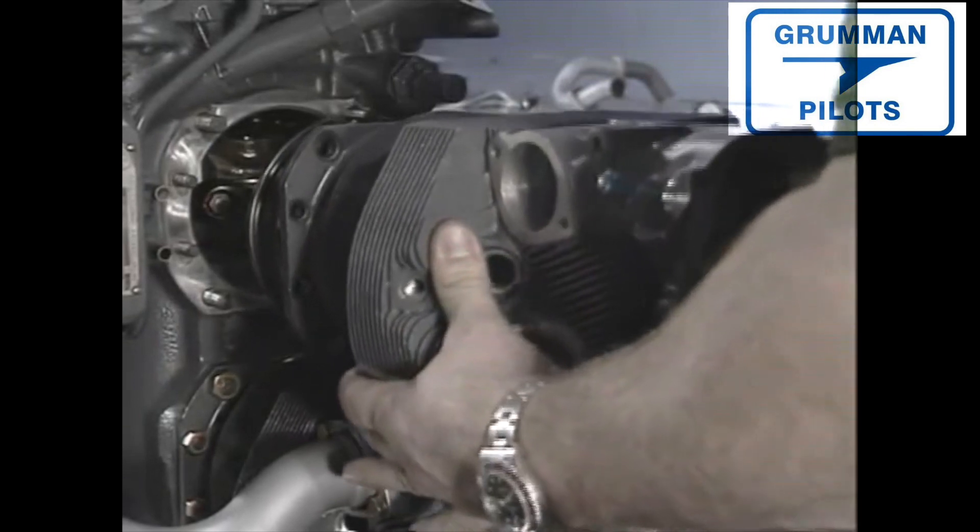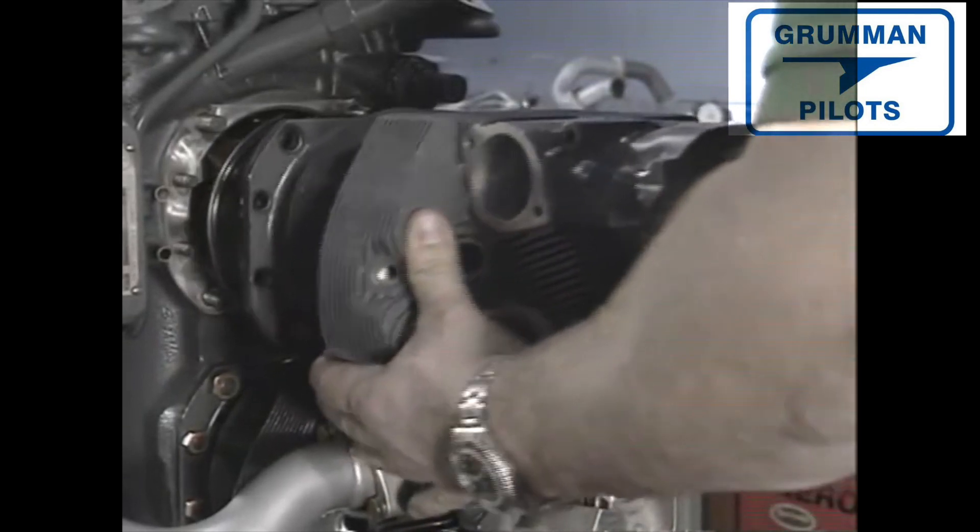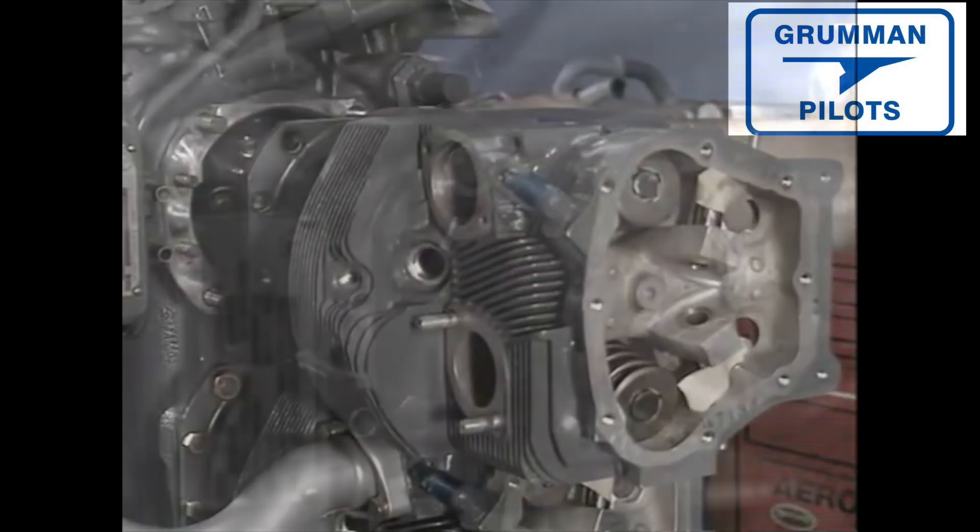So ladies and gentlemen, we hope you found all this useful and informative — looking at the accessory gear case and the sump going back on, and finishing up with the cylinders. Thanks for watching and have a great day flying your Grumman.